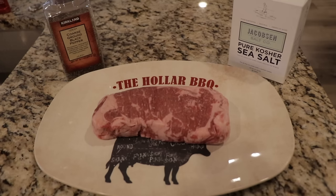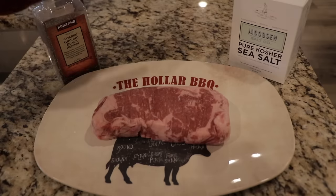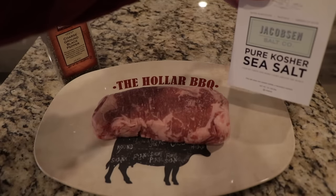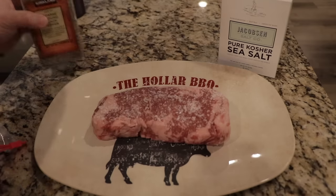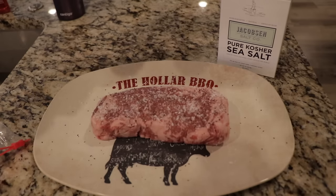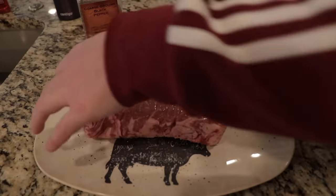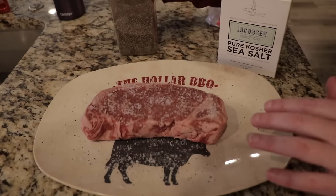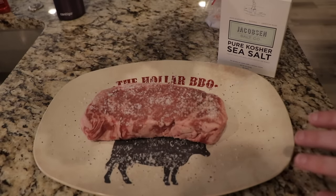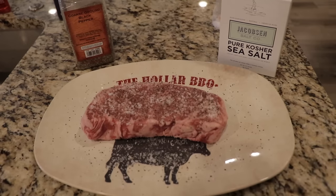The only things I season my steaks with are black pepper and Jacobson sea salt. This stuff is great. I try to keep one hand clean and one hand dirty while applying it. I get both sides, and that's all I do to get the steak ready.